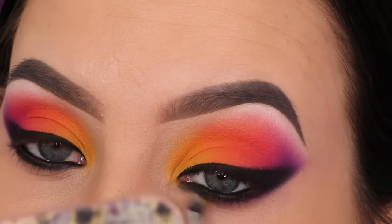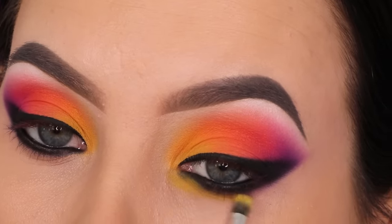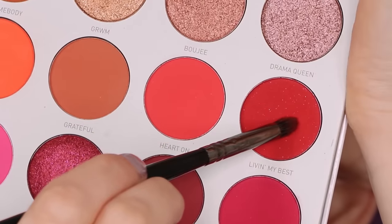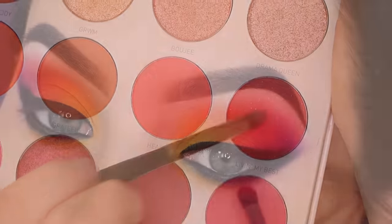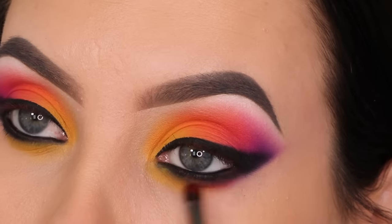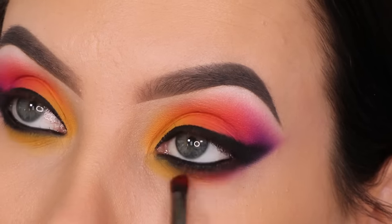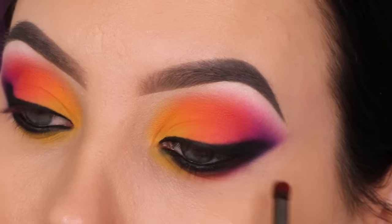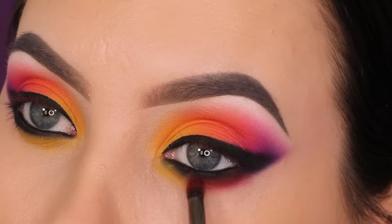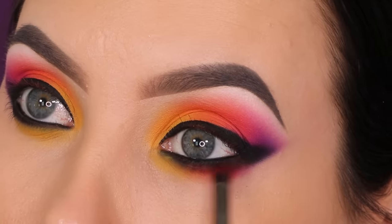I'm going back in with the yellow eyeshadow using a tiny pencil brush, sweeping it back and forth underneath the lower lash line. Since I used the same yellow at the beginning on the eyelids, I really like how it mirrors that effect. Then I'm also going in with the red eyeshadow — the only vibrant color I hadn't used yet — and blending it underneath the lower lash line on top of the yellow. Yellow and red blend into orange, so the transition looks a bit more orange where they meet. I actually think the red eyeshadow is really beautiful.